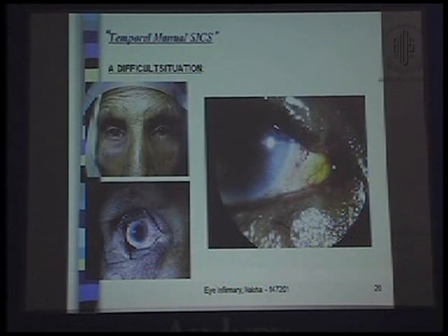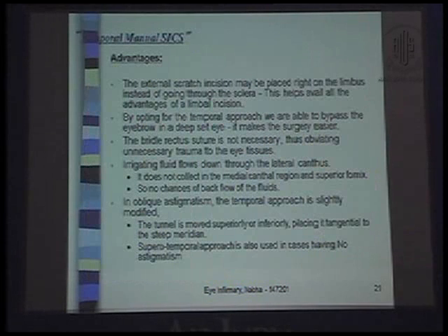In a difficult situation where I had to go temporally, even after inserting the speculum I couldn't approach the eyeball normally, so we performed a lateral canthotomy and were able to do the job much more easily. The external scratch incision may be placed right on the limbus instead of going through the sclera, availing all the advantages of a limbal incision. By opting for the temporal approach, we bypass the eyebrow in a deep-set eye, making the surgery easier. The bridal rectus suture is not necessary, thus obviating unnecessary trauma. Irrigating fluid flows down through the lateral canthus and does not collect in the medial canthal region and superior fornix, so there are no chances of backflow.